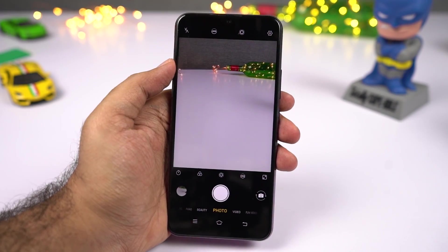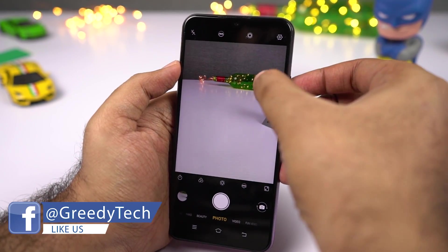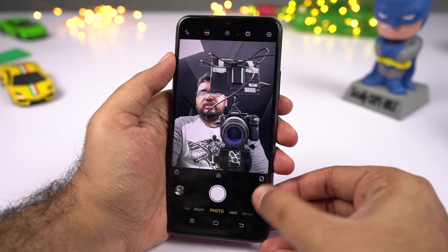Next I'll show you some camera gestures. First we have touch — once you enable it, you can simply touch the preview window to take a picture. This is especially useful while taking selfies.